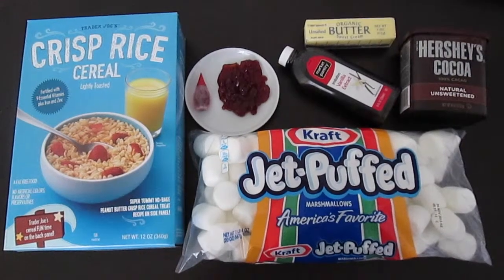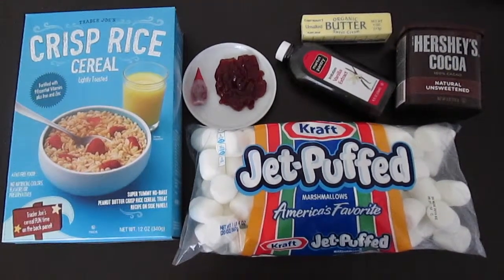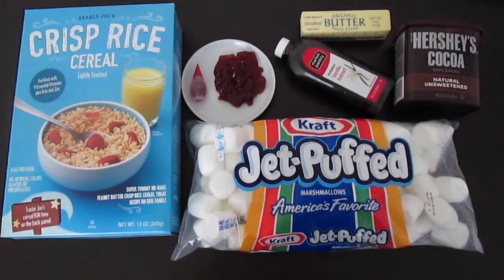We're making Neapolitan Rice Krispie Treats, so that's three layers of flavors: strawberry, vanilla, and chocolate.